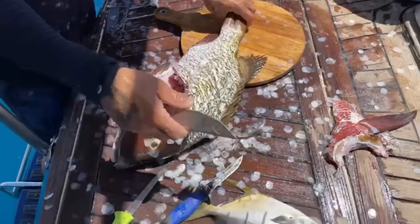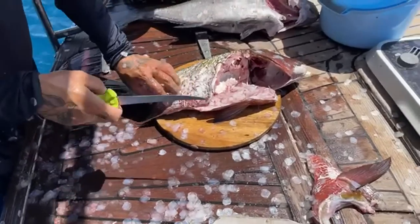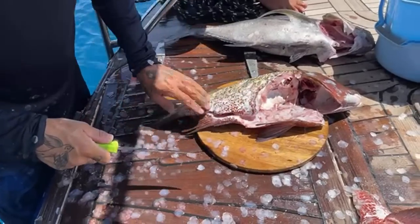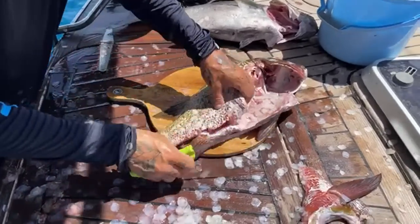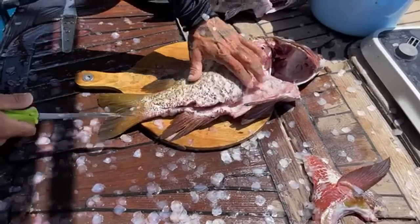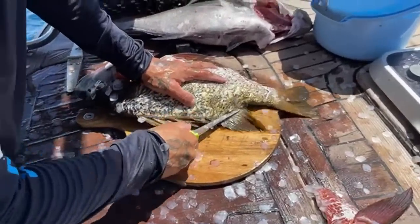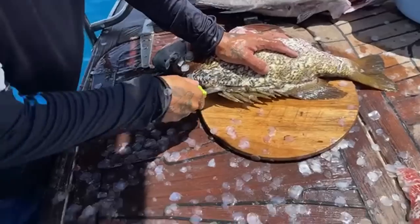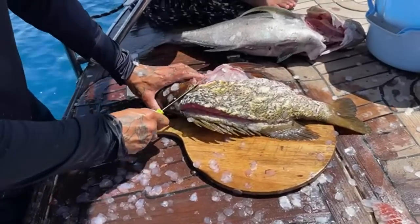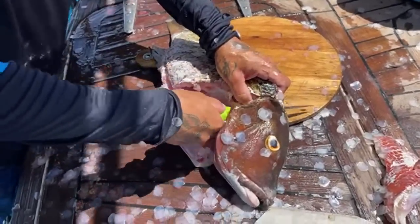That's kind of the code that spear fishermen have - you should always respect what you kill. Same thing here: go next to the bloodline, cut the fillet off. People are asking if this makes good ceviche. Yeah, this is very good ceviche. Super good ceviche. That jack makes good ceviche. This snapper makes good ceviche too.